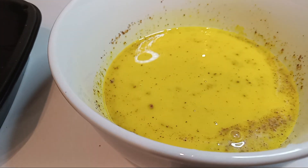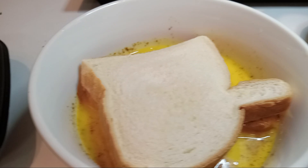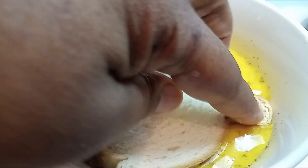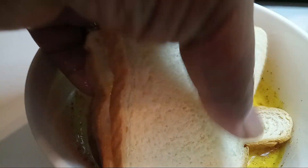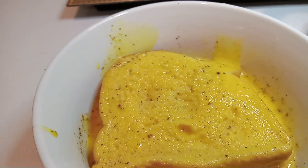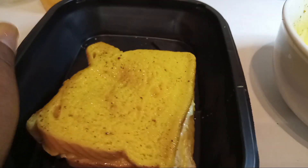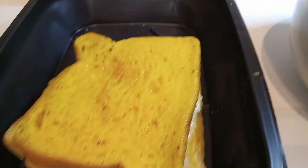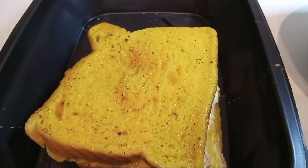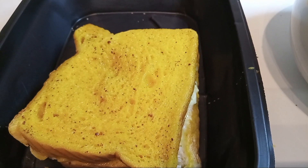Now we're going to go ahead and put our stuffed French toast into our filling — we're going to submerge it — and once it's submerged, just flip it over. Take it out of the dish and go ahead and place it back in just like so. Since you used your hands, go ahead and wash them. You'll need to carry the dish over, so you just don't want to make a mess.